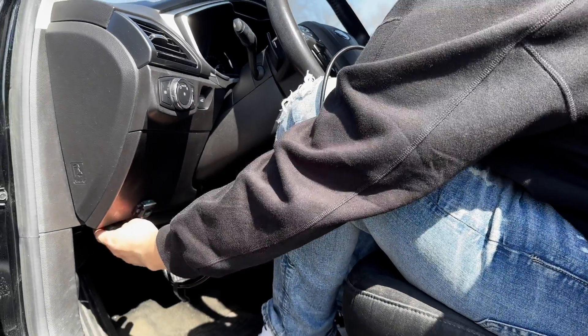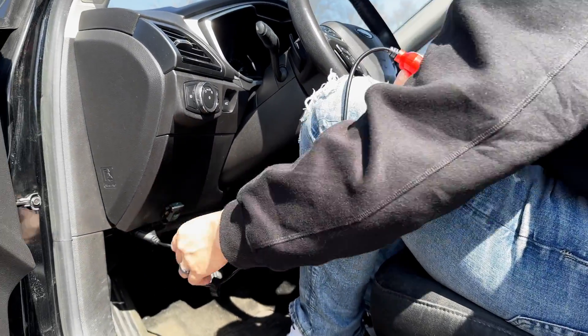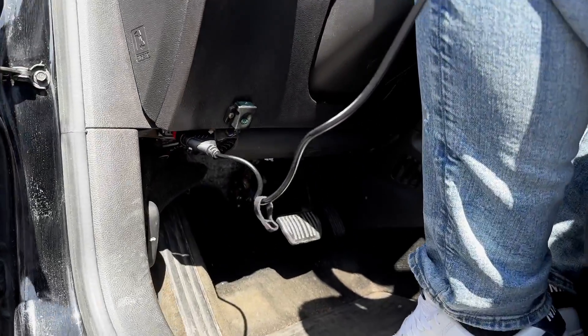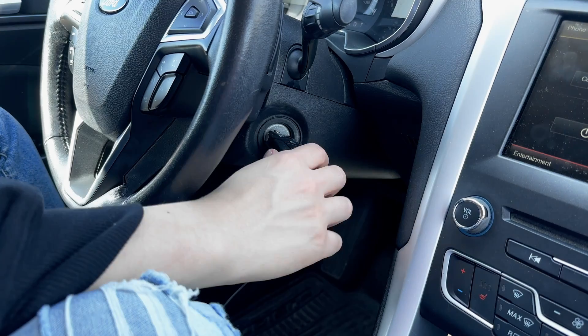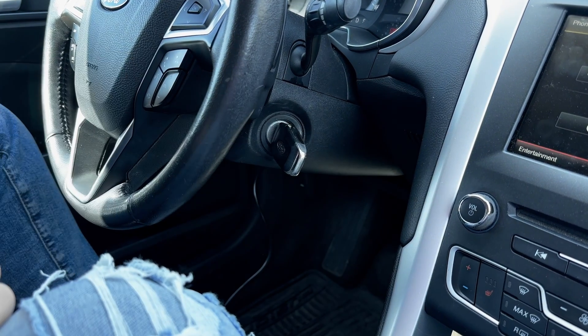Firstly, you need to plug your scanner into the OBD2 port. For most vehicles, it's going to be located on the driver's side of the vehicle underneath the steering wheel. Next, you can either turn the keys to the on position or simply start the car. Both will power on the engine control module to be able to communicate with the scanner.